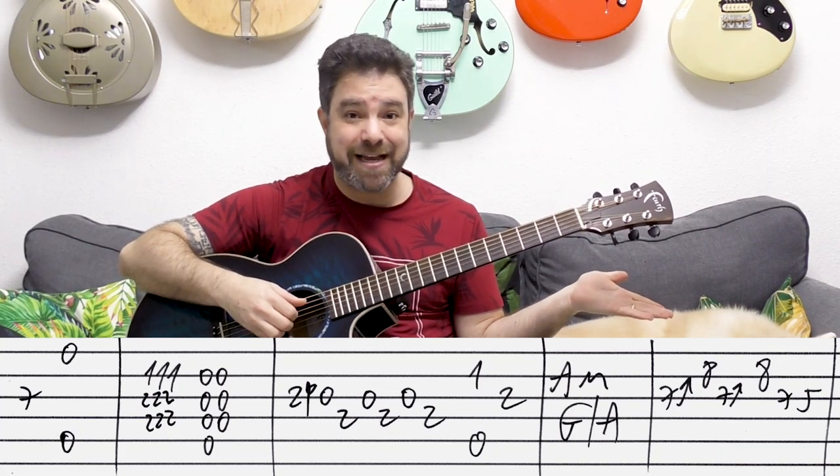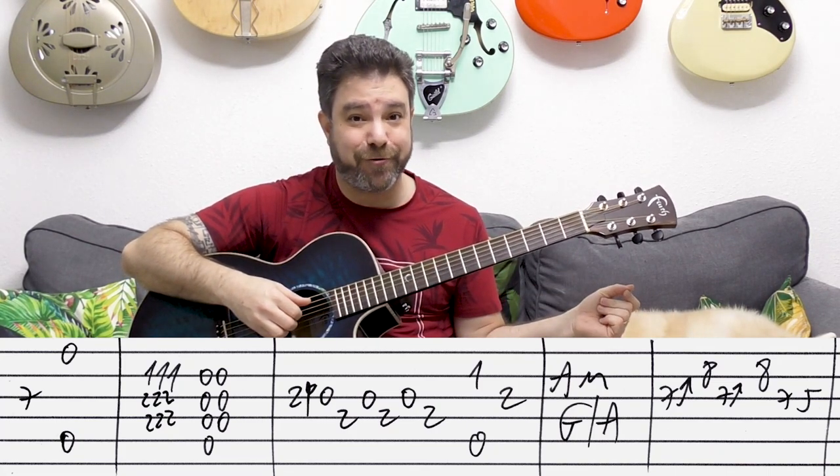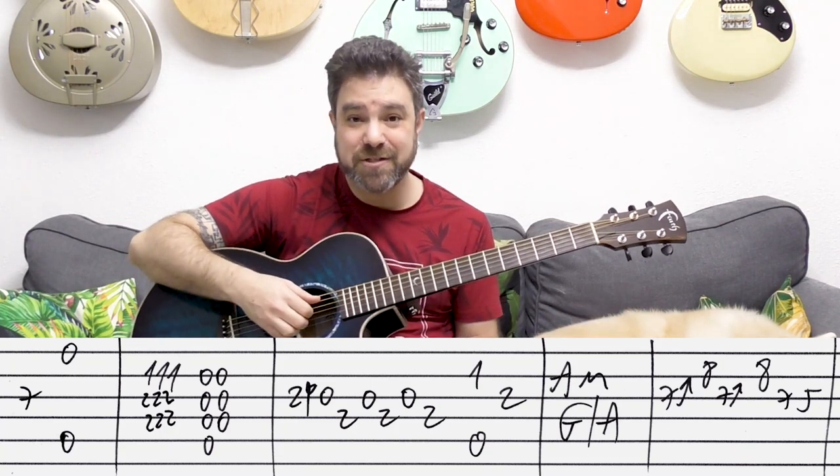Then you have A minor and then G over A. You play the A minor chord three times, then let go of it and just play strings two, three, four, and five — this is G over A.